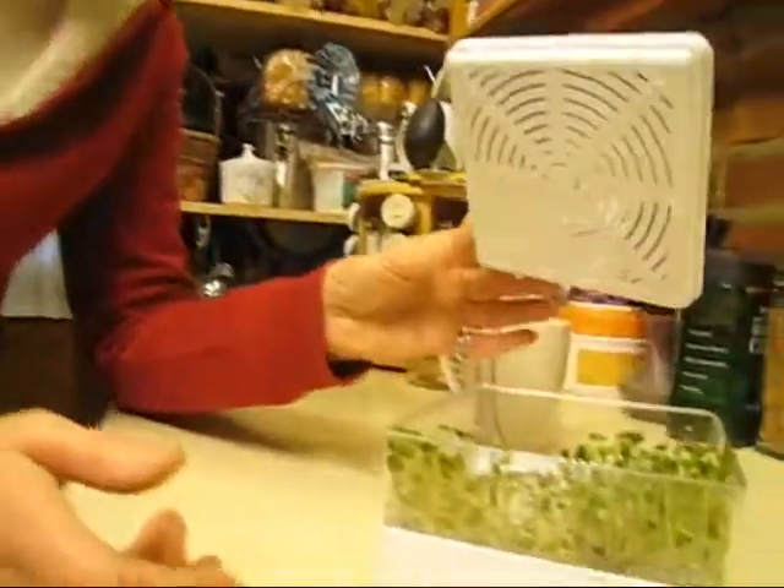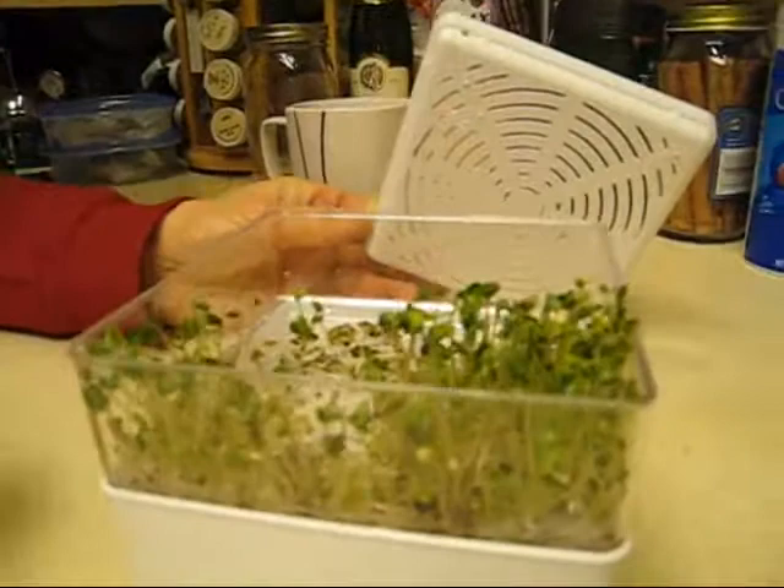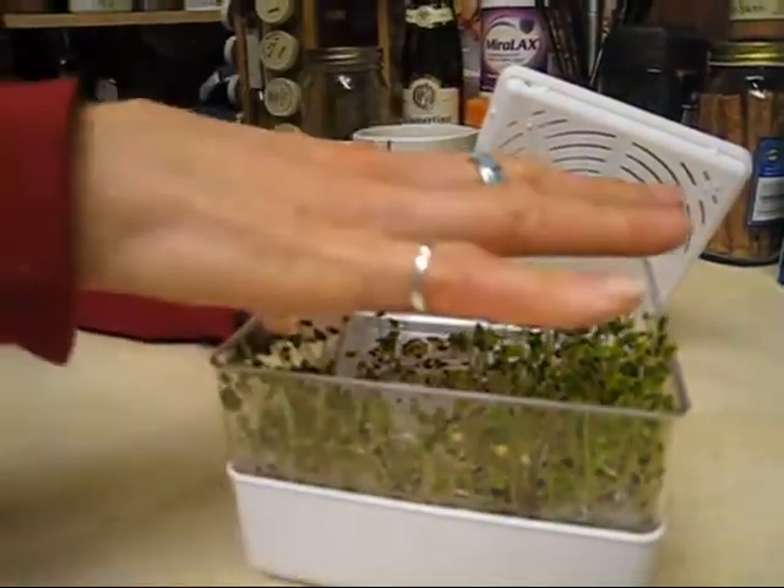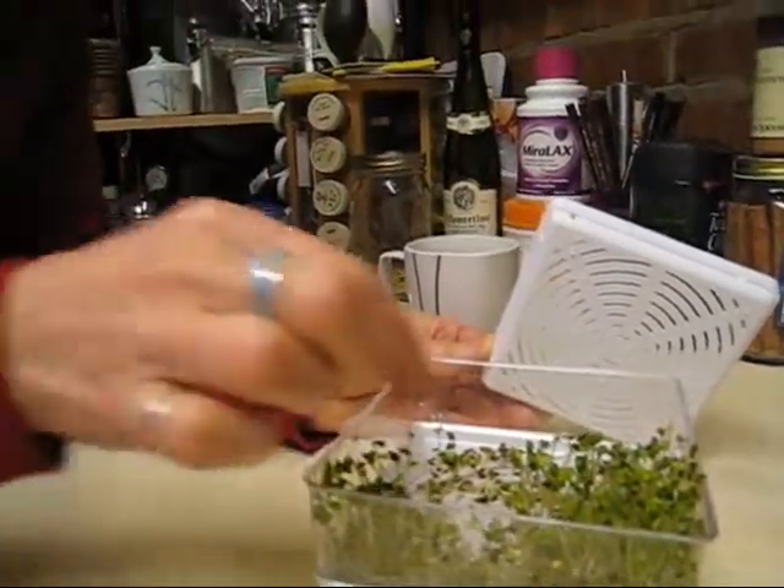Rick and I went to the store and happened to see a sprout growing kit, so we got one. I planted them a little over a week ago and we've used three quarters of them. There's another stack that goes on here — we already ate those.